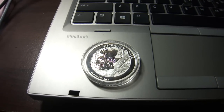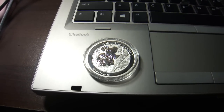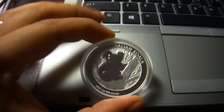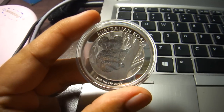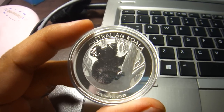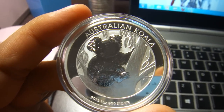Hi YouTubers, it's been a while since I haven't updated my YouTube video. Today I'm going to share with you one of my coins — the Australian Koala 2013.